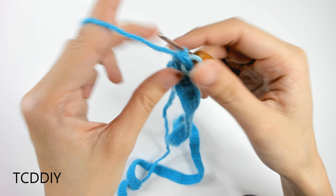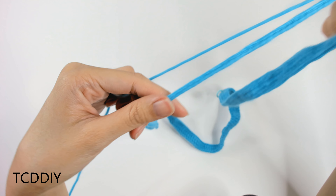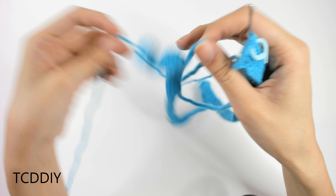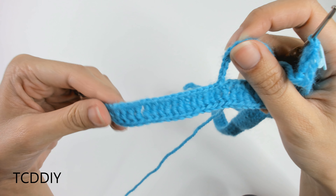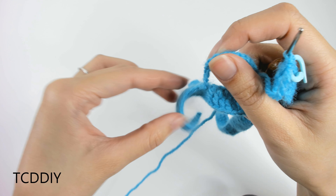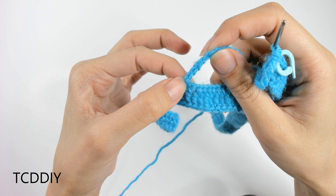Just like that. Once we have that, go ahead and put one treble crochet into every loop going all the way back down. I'll meet you back once we get to that little overhang chain chunk, so I can tell you what we're going to do and why.